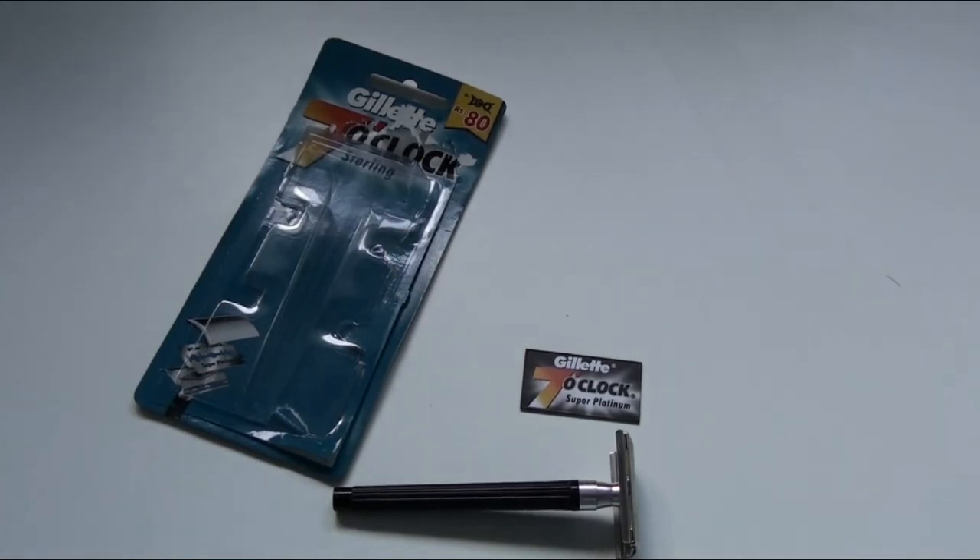The plastic body makes the handle quite light, which can make it a bit difficult to use, but overall it's quite an easy starter double-edged razor. I'd rate it a six and a half out of ten.